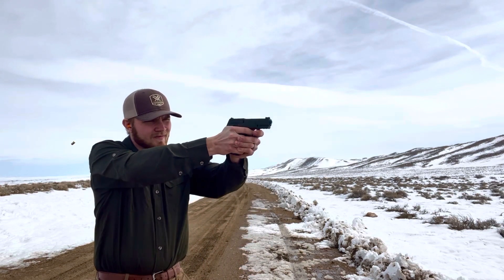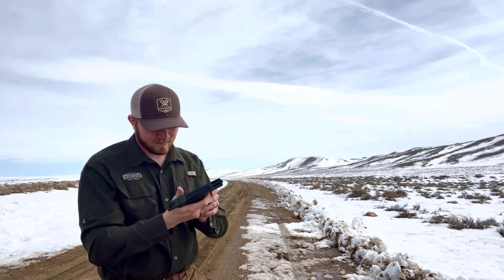Now with that really light trigger, it's easy to shoot fast. It's a lot of fun as a little plinker. So let's see how fast we can get her to run. With not a lot of muzzle rise, that's a lot of fun.